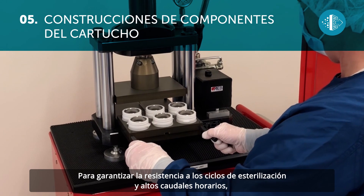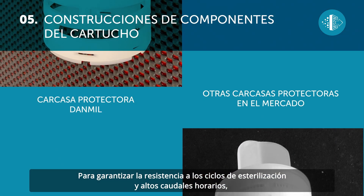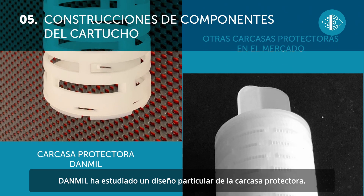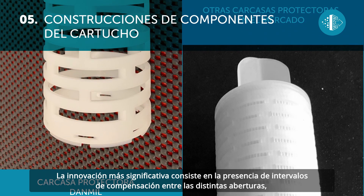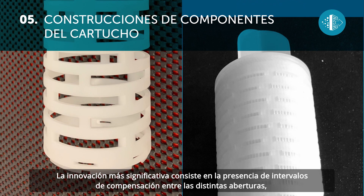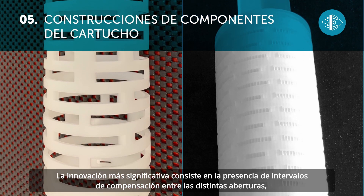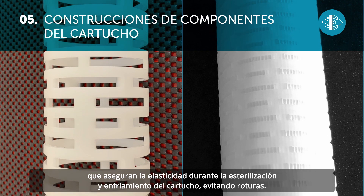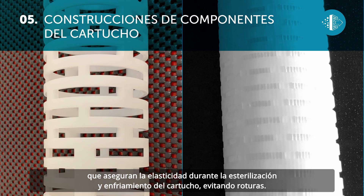For this application, Dan Mill together with AEB has produced equipment borrowed from precision mechanics, which eliminates any risk of micro-breaks during insertion. To ensure resistance to sterilization cycles and high hourly flow rates, Dan Mill has developed a special design of the protective cage. The most significant innovation lies in the use of offset intervals between the various openings, which ensure elasticity during sterilization and the cooling of the cartridge, thus preventing it from breaking.